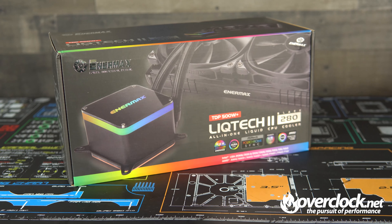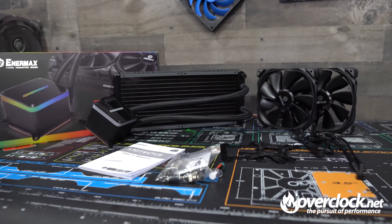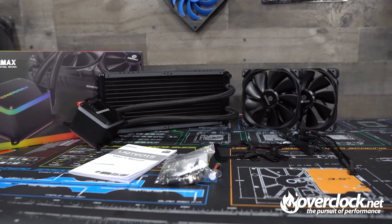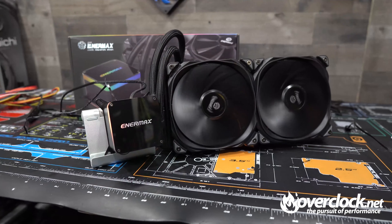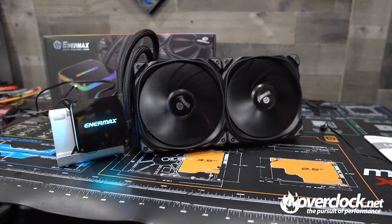Even at sub-$150, the Corsair H115i is quite popular and should offer comparable performance. Pricing aside, the LICTEC 2 280 AIO is really nice. The finishes like the heat sinks on the side of the radiator, the rubber dampeners on both sides of the fan mounts — everything just feels polished. This brings me back to my original question: can the LICTEC 2 280 dissipate 500 watts? I wouldn't think a 280mm radiator can. The downsides are pricing with a dash of an overzealous dissipation claim. With that, 4 out of 5 flames.